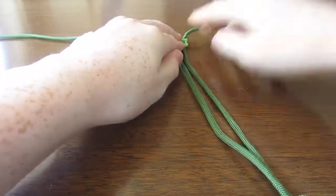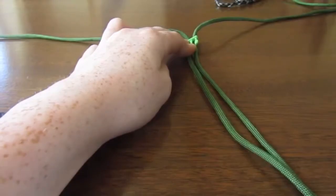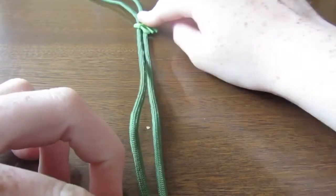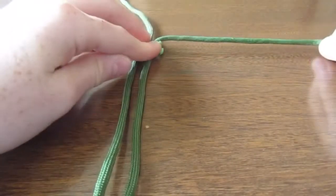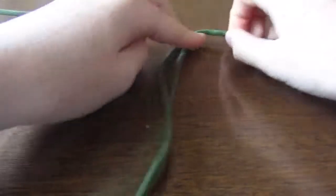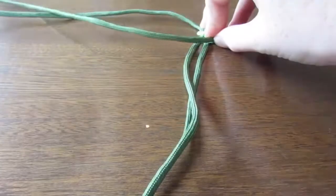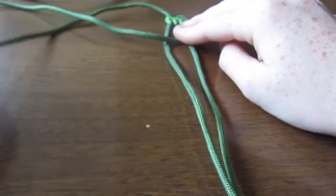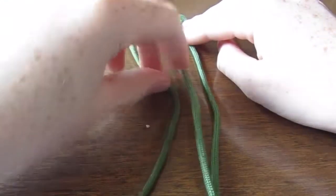The first thing you need to do is make the knot at this end. You're going to get the right side — this one here — and take it over the two in the middle. Then it goes over the left one, and you get the left one and take it over the right one.